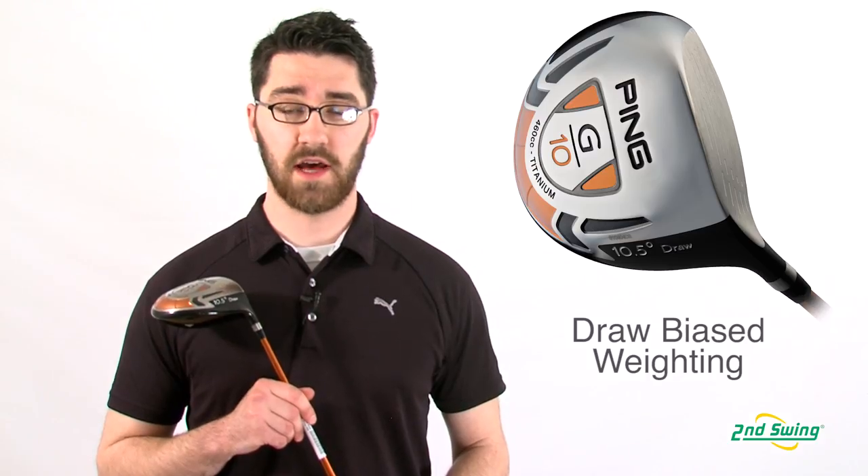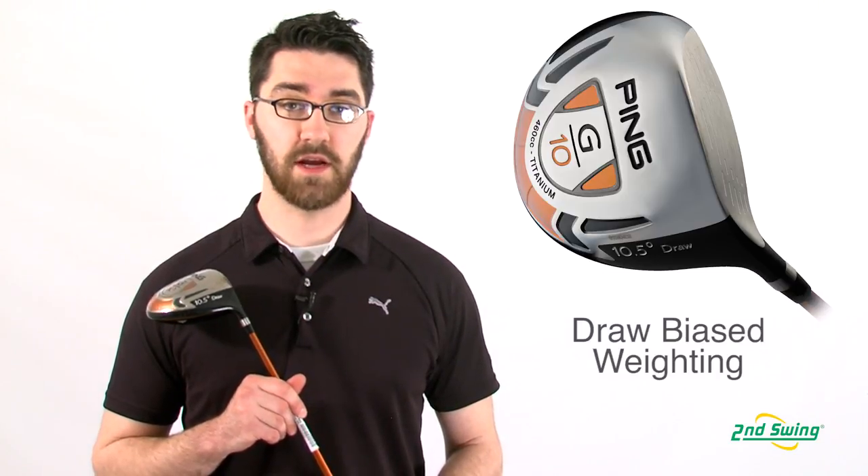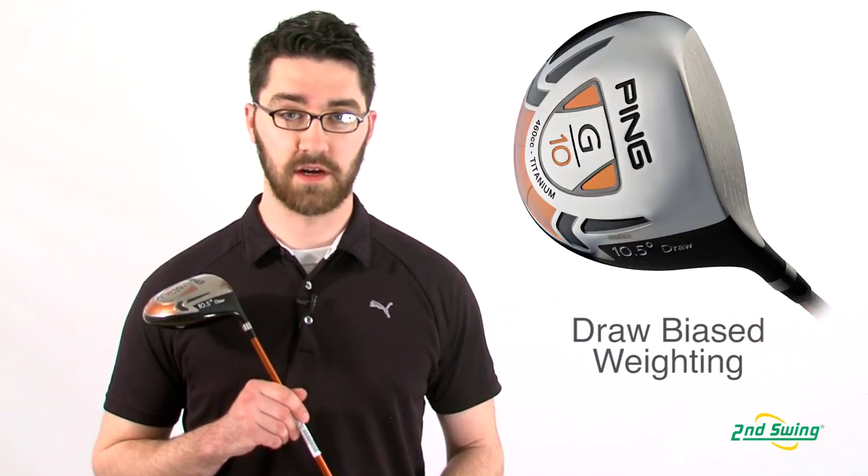The G10 Draw has an internal weight pad positioned near the heel of the club head. This helps the player naturally close the club face at contact, keeping the ball straight down the target line.